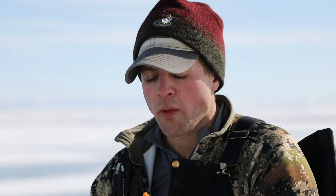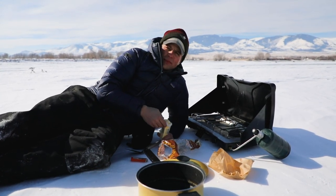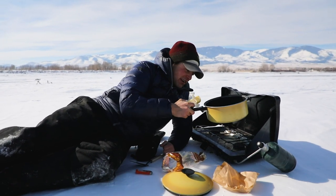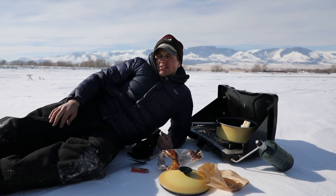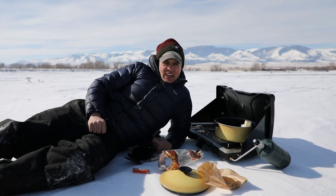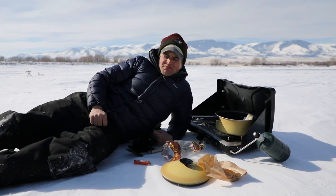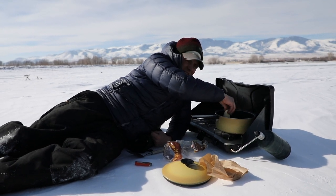Maybe I should put a Cheeto on the line. What do we have? Michael made bison burgers with Randy's bison. Fishing is really hot, we're reeling them in pretty quick. No, we haven't caught anything.